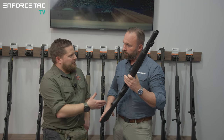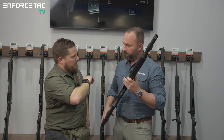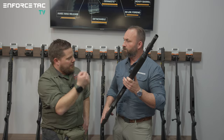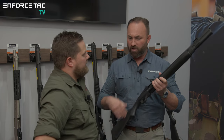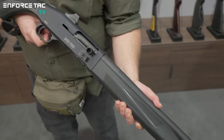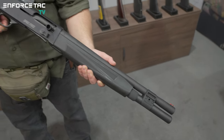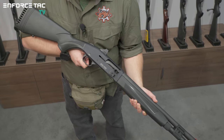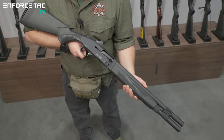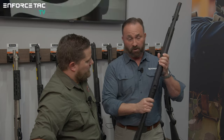Think about a police officer with the shotgun in their car, tube full of ammunition but no round in the chamber — they can leave their car, rack it, and they're ready for action. There's no third step, which saves time and eliminates potential mistakes. When we start adding extra steps, that can lead to errors, so we want to make it as simple and streamlined as possible for the operator in the field.